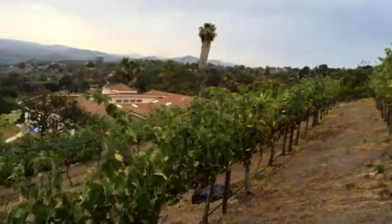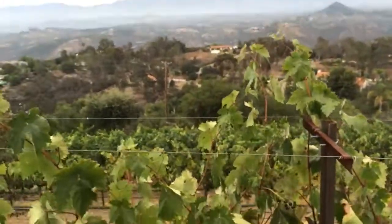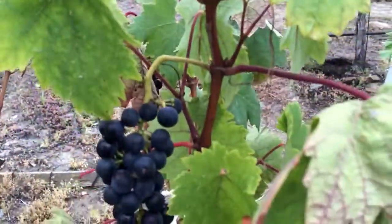Those are stressed right there. But overall it looks pretty good, so we're still hopeful for a good harvest.